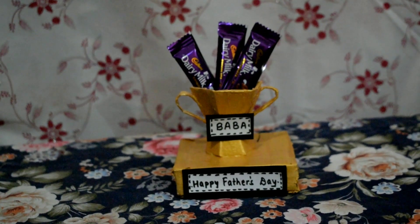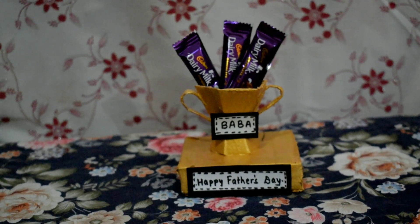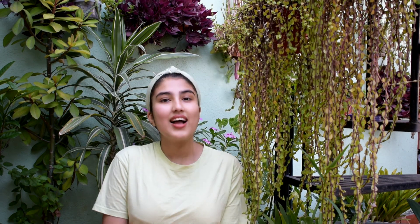I will also give this trophy as a gift for my father's birthday along with chocolate. If you like this video, please like, share, comment, and subscribe. Give me a notification and share it in the comments or on Instagram or Facebook. Lastly, Happy Father's Day! Thank you! Bye!